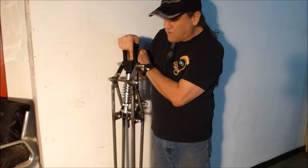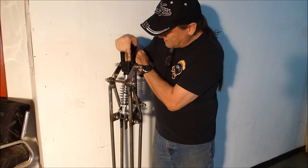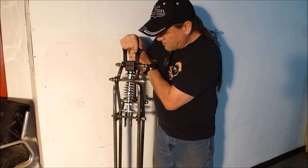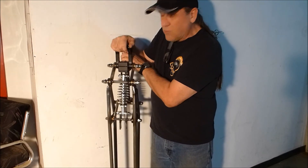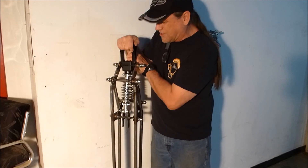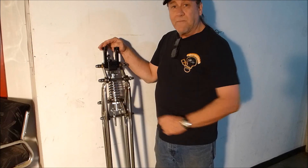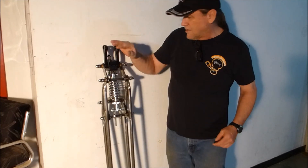This should function very well when it's on a bike — that's what I'm hoping. So there you go, that's how a girder works. Not too bad, I'm fairly pleased.